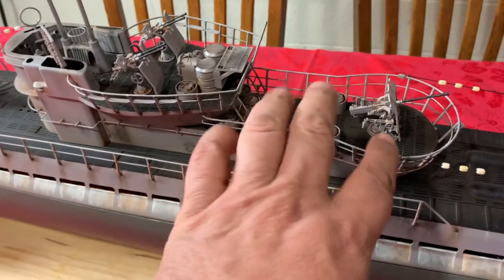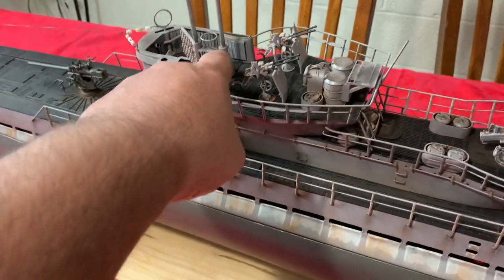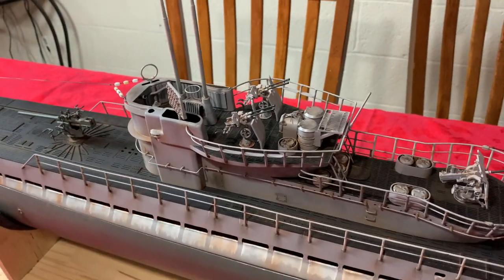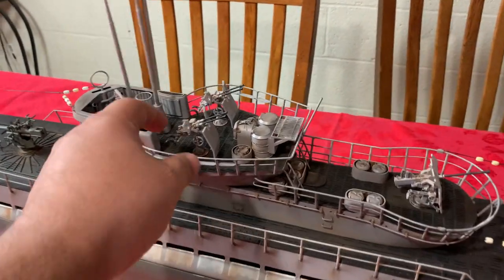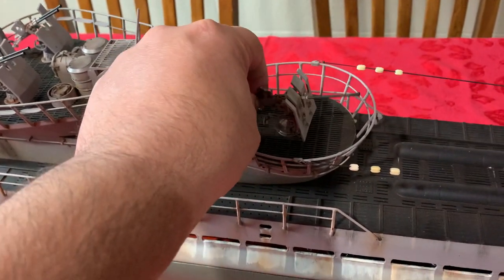All these guns and basically all the stuff on the deck here were designed and resin printed by me. They're all movable — up and down, left and right. Similar to this gun here, which also moves left, right, up and down.